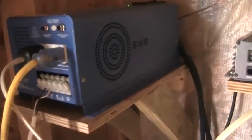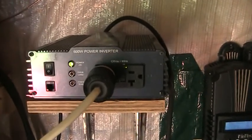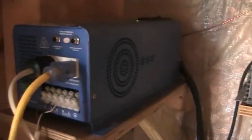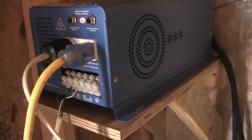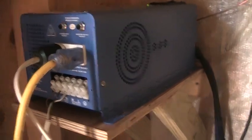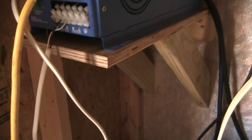I've also got another small inverter here that I'm using just for my refrigerator and lights inside the house. The big Aims inverter is running both my computers and the chest freezer.